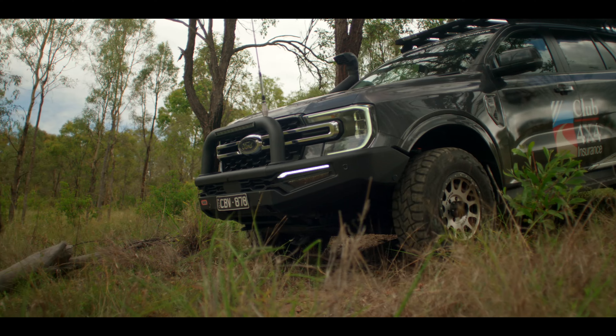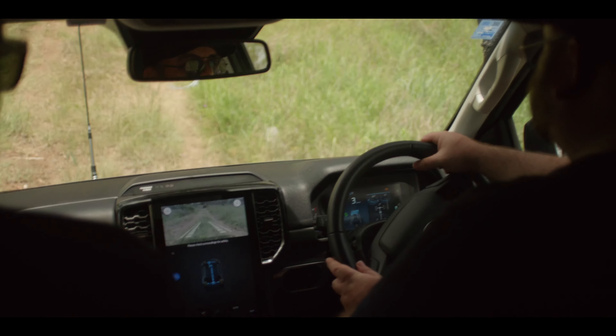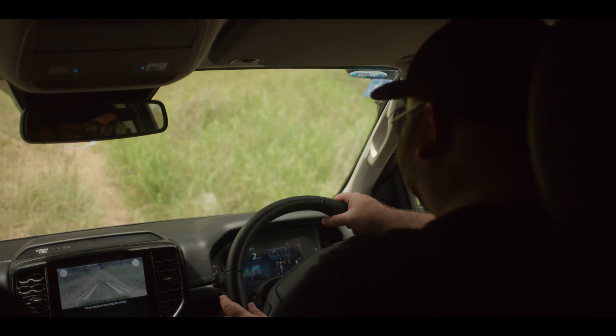Press the hill descent button and when the car takes over you'll feel the brakes come on, so you just take your foot off the pedal. Was that all the car? Yes — it's a weird feeling when you've got nothing on the brake.